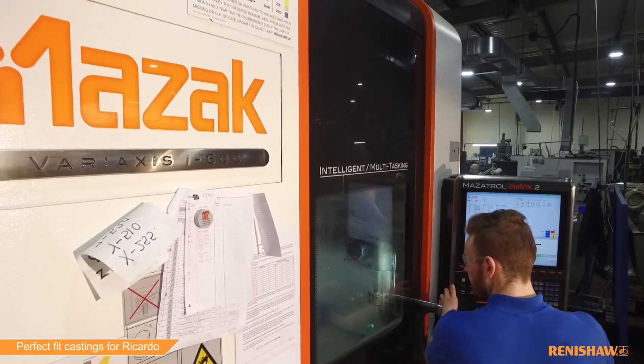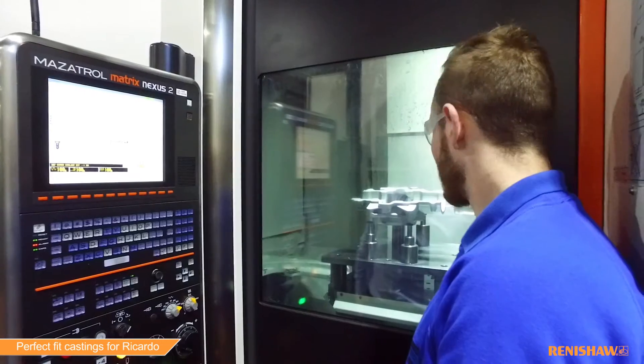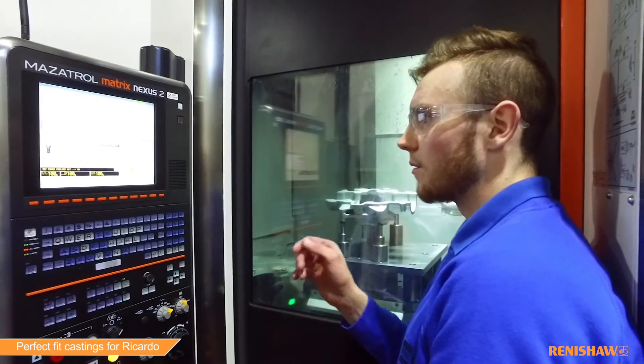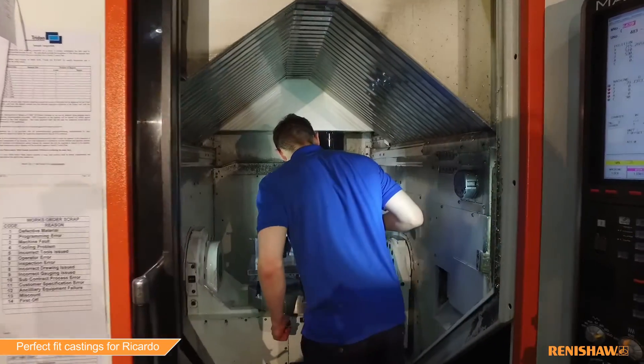We predominantly use Mazak. We've got two horizontals, three five-axis. In total we've got 14 CNC mills. We've also got four CNC lathes, which are Mazak as well.